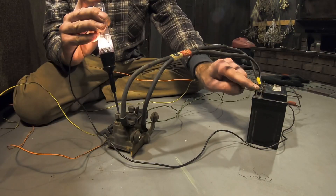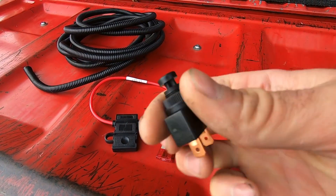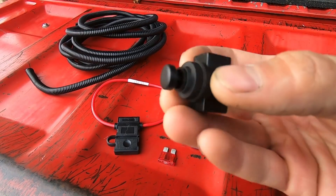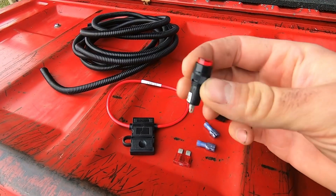Before I put them in the truck I like to test them to make sure they're good. You will need to buy a few little things like a switch, an LED indicator if you want it, a fuse, some connectors, and I also use some wire shield.